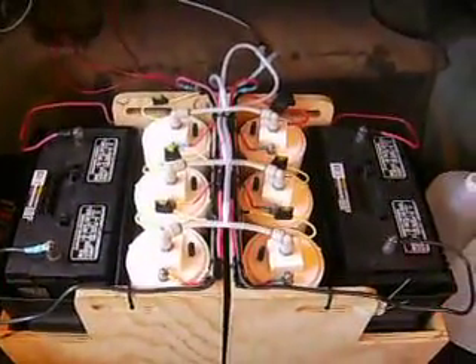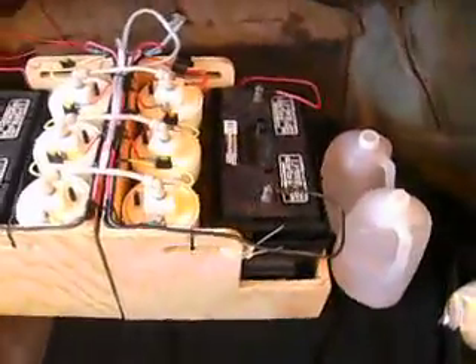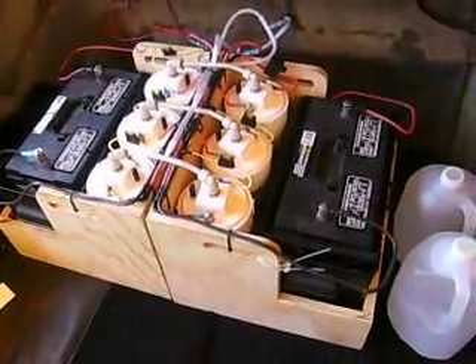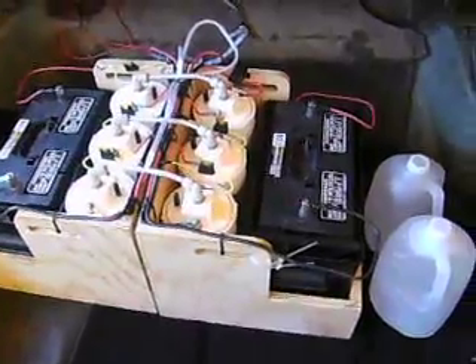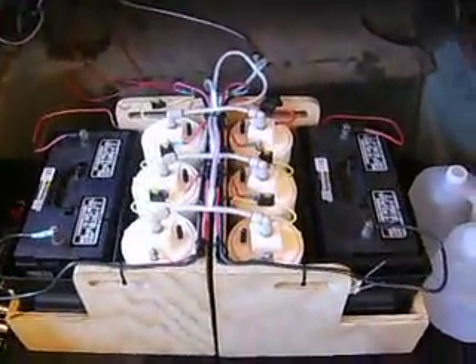These batteries are charged off the grid and are good for a two-hour runtime. So fully charged, we can run all six units off these two batteries for about two hours. Total current draw is in the range of 40 amps per side — about 80 to 90 amps.